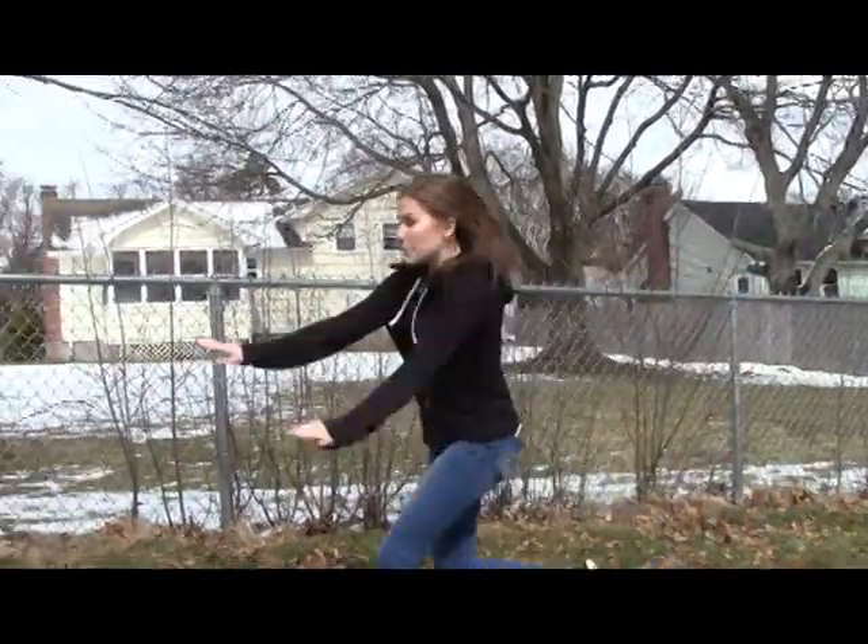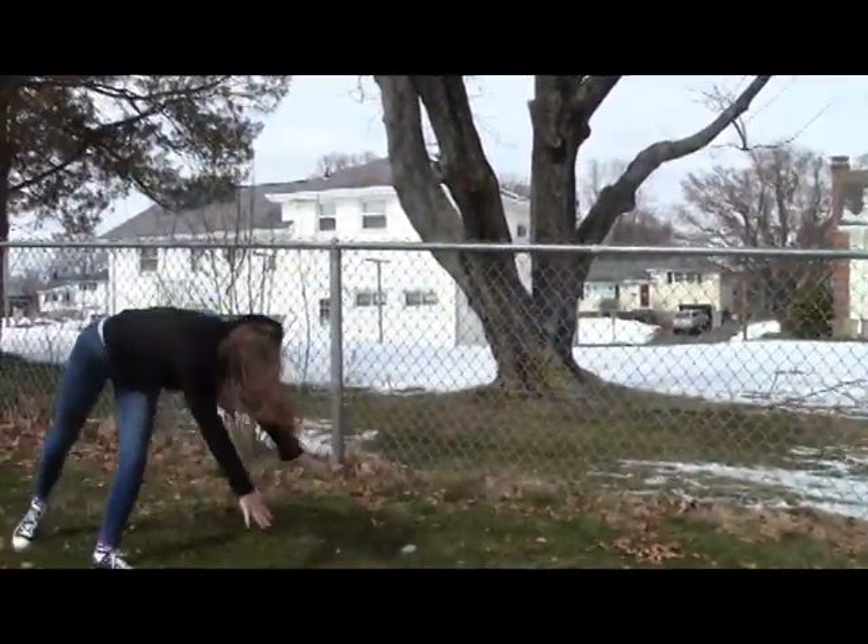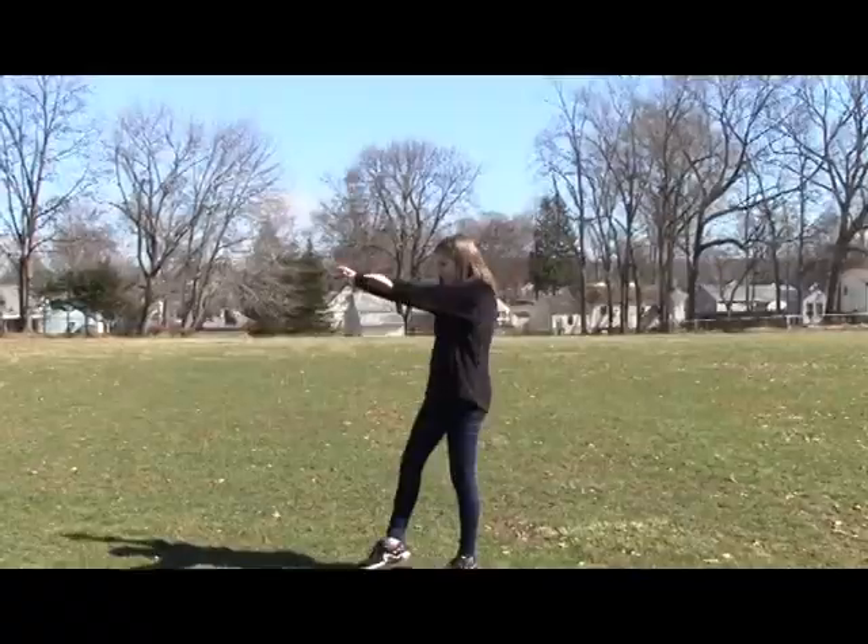Then she kicks over her legs by straightening her lunged leg. You should end the cartwheel in a lunge formation with your non-dominant leg in front.